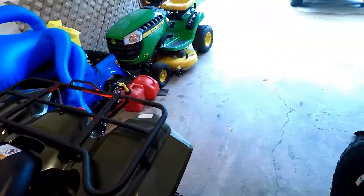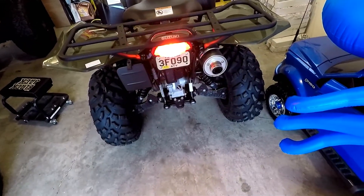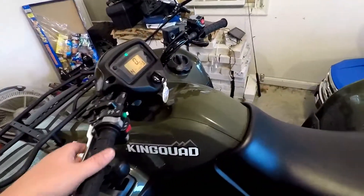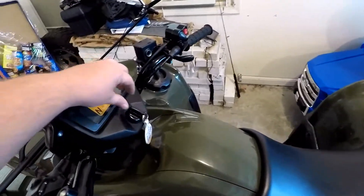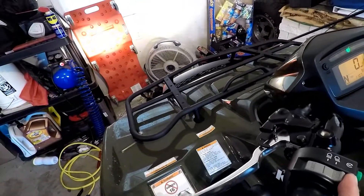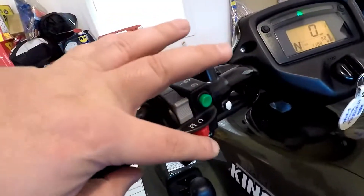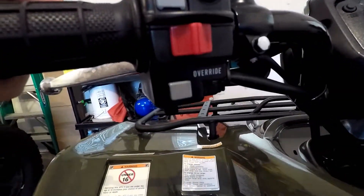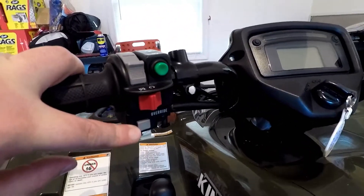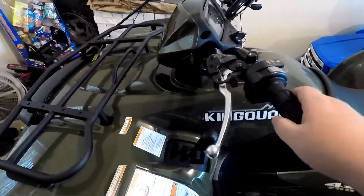It is a pretty quiet machine overall, but it has to be for the environmental protection regulations. Here's how you turn your headlights on — there's low beams, there's high beams. Kill switch. This is an override button where if you're in reverse and you want to go faster than what the four-wheeler has you limited at, press the override button and you can go as fast as you want in reverse.